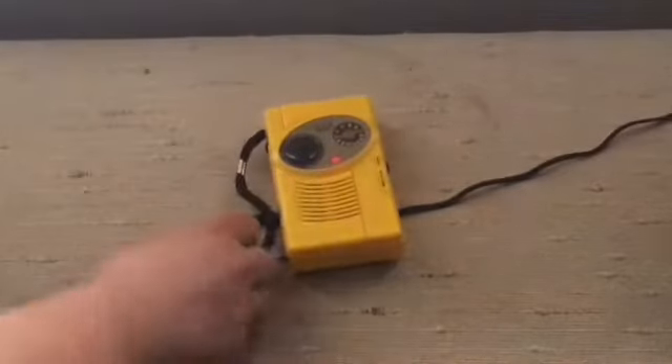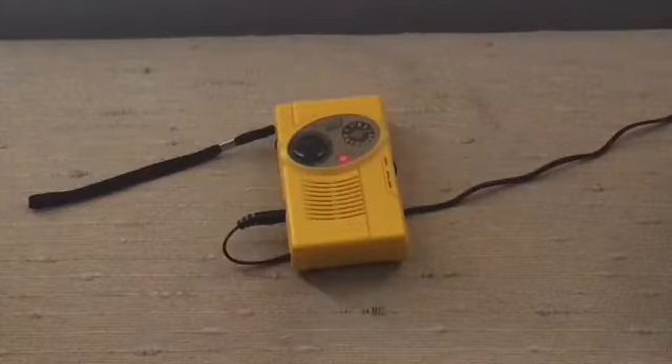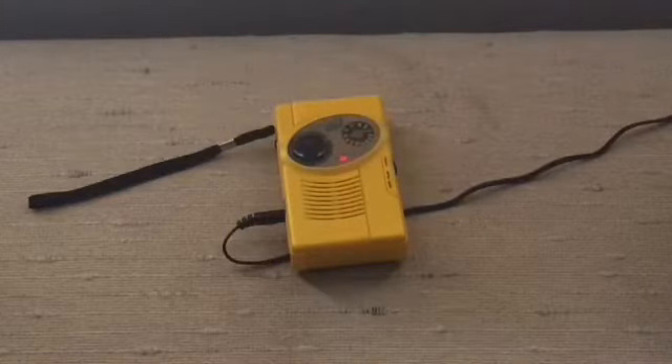So here we have the weather button, the alert button, and the test button. If you guys remember from the first official weather radio test, this is the one that actually made the siren noise.